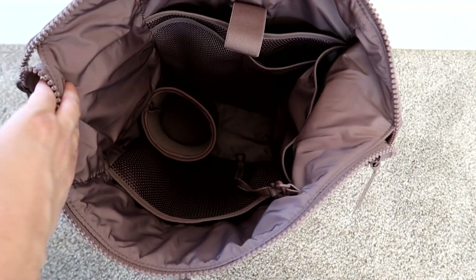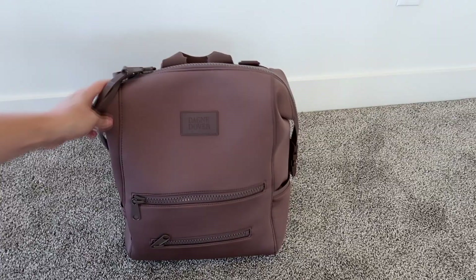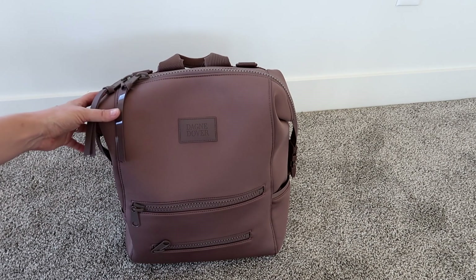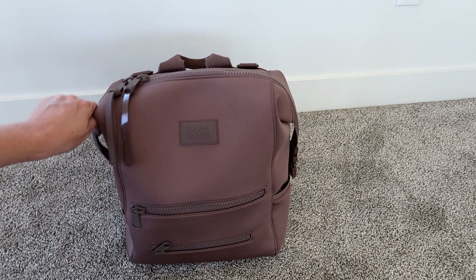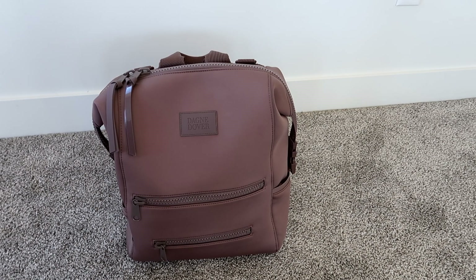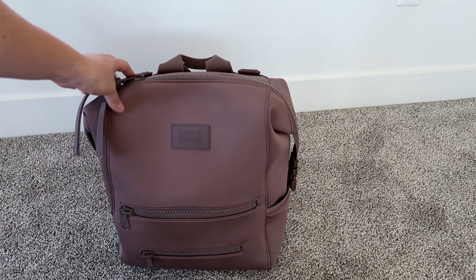Now that everything's out you can see all the cool pockets and organization inside. I really love the way Dagny Dover thinks and how they've organized everything. If you have any questions about this bag please leave them in the comments — I try to get back as quickly as possible. Ashley from Gator Mom is also reviewing this bag and will likely cover things I missed, so go check out her channel linked below. I hope this was helpful and you enjoyed this long-awaited review!